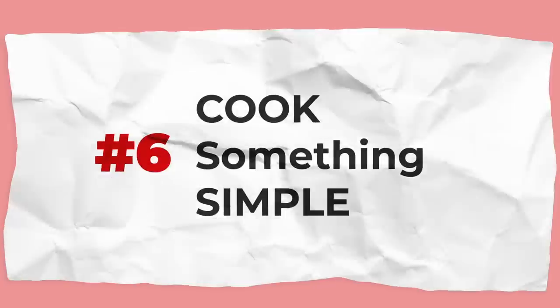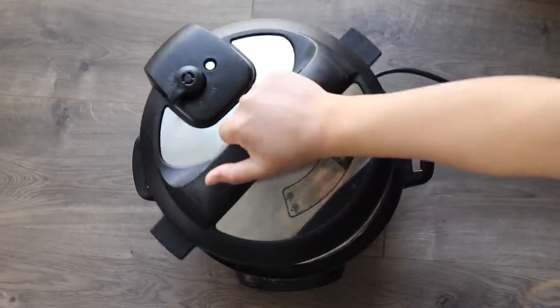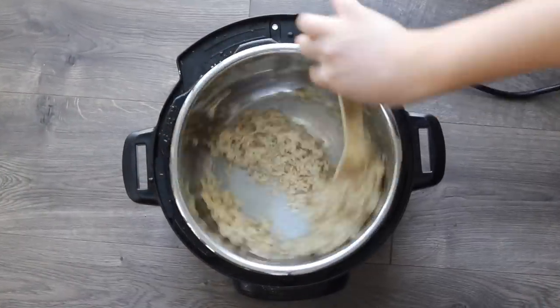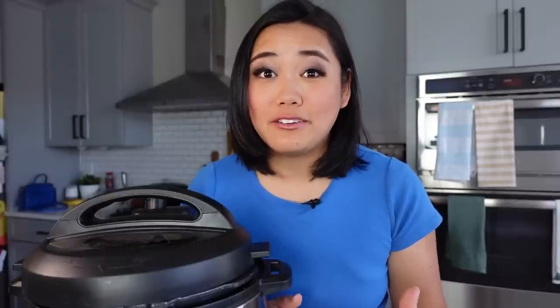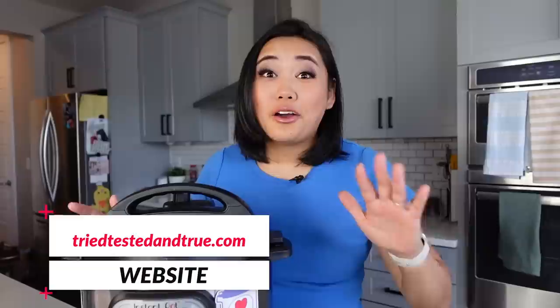Don't cook a huge, complicated meal for your first time using the Instant Pot. Don't ruin family dinner because it took way longer than you thought or you ran into difficulties. Just make something really simple — a side dish like hard-boiled eggs, broccoli, or rice — something foolproof. Ruining the first meal is one way to lose all your confidence. You can find those simple recipes at triedtestedandtrue.com.